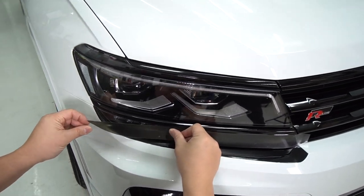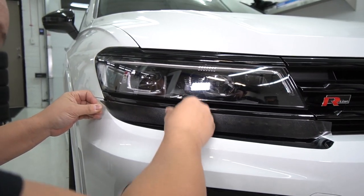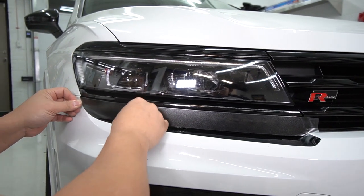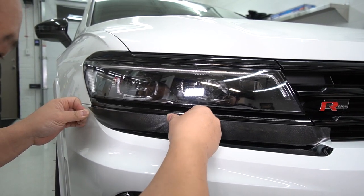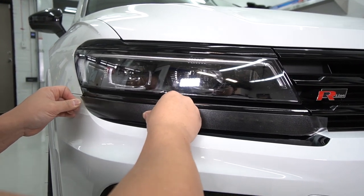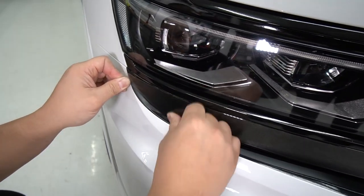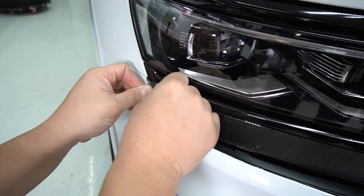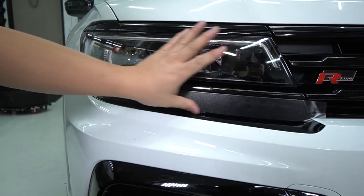I add a bit of tension here so it keeps the vinyl taut so I can manipulate it. Essentially I'm just going to keep working the vinyl in. If I don't like it, I'll give it a little tug and realign it. As you can see, everything just kind of lines up and it's a perfect fit.